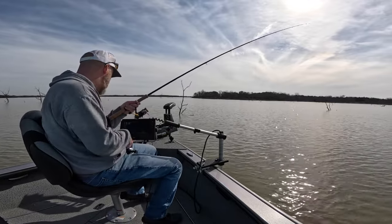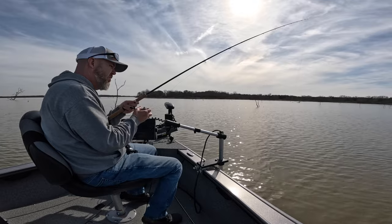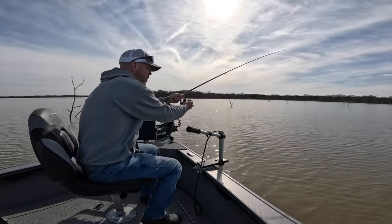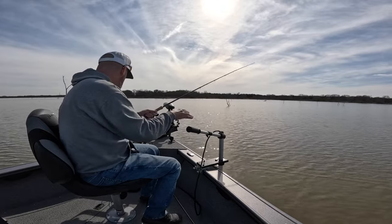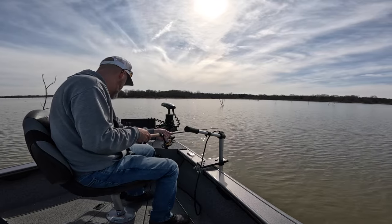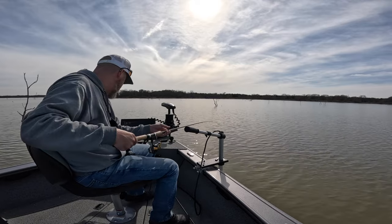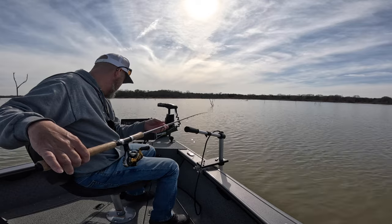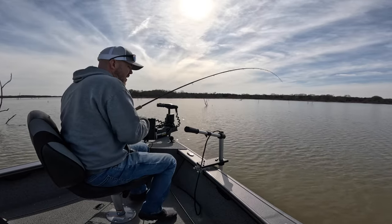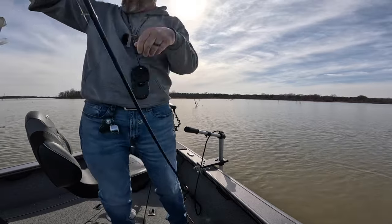I see another one. Slide to the right just a little bit. There's two more right here along this tree. There he is. Another good one. That's a nice little slab. Close to 13-inch crappie.